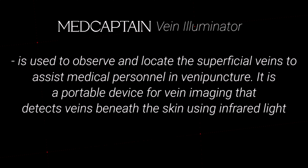What is the MedCaptain Vein Illuminator? It is used to observe and locate superficial veins to assist medical personnel in venipuncture. It is a portable device for vein imaging that detects veins beneath the skin using infrared light.